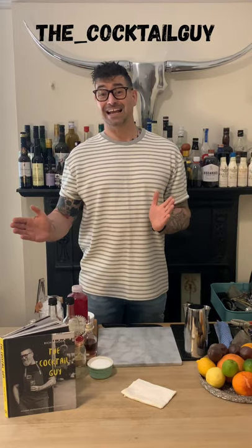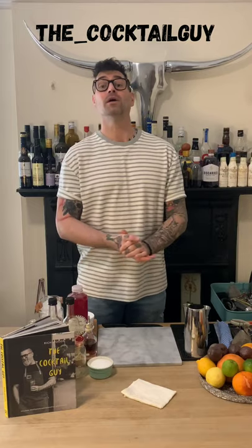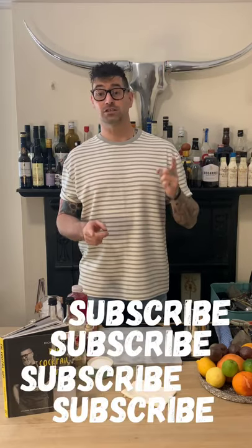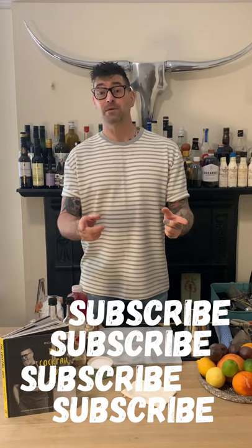If you are watching this on my Instagram, please do pop across to my YouTube channel — the handle is exactly the same, it's the underscore cocktail guy. Don't forget that underscore. Please switch on those notifications by tapping that bell and don't forget to subscribe. If you have any questions, please don't forget to comment below.